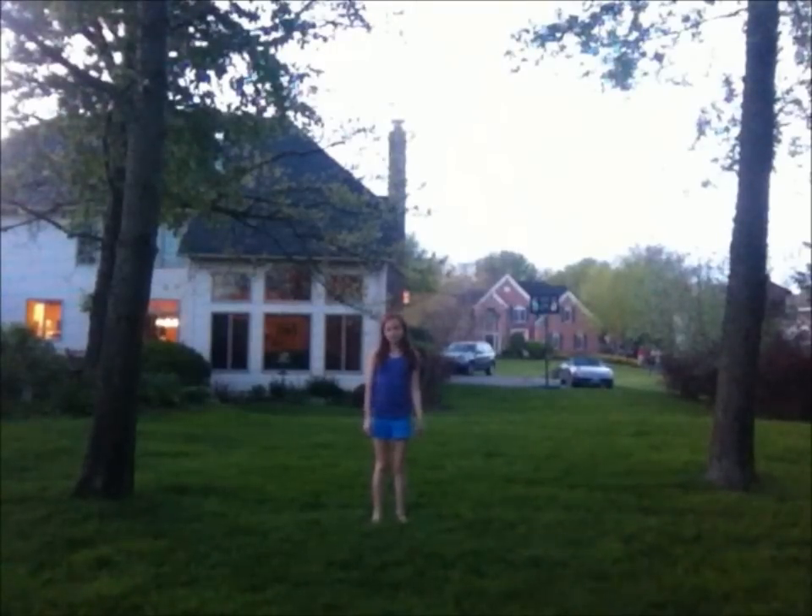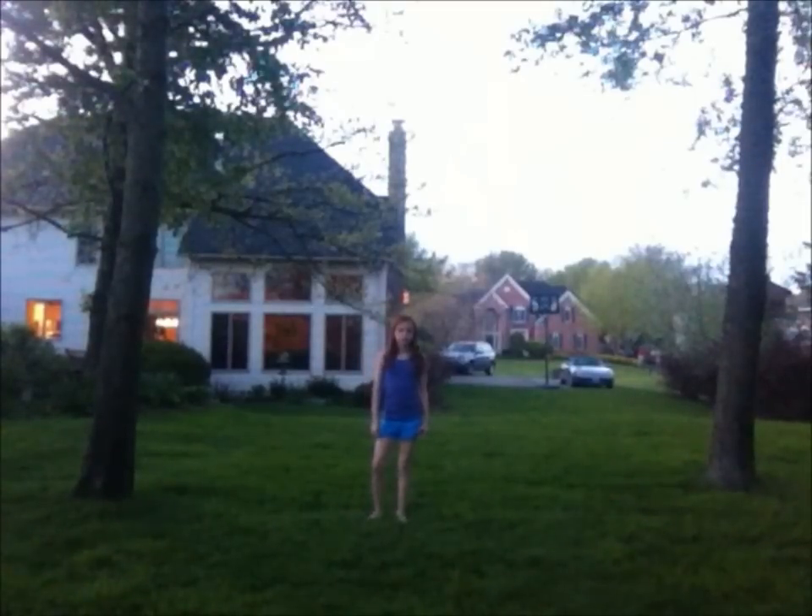Hey guys, it's Emma from Honestly Random and this is my first how-to of the week video. Today, I'm going to show you how to do a front walkover, which was requested by Mrs. Purple Penguin 33. So, let's just do it.